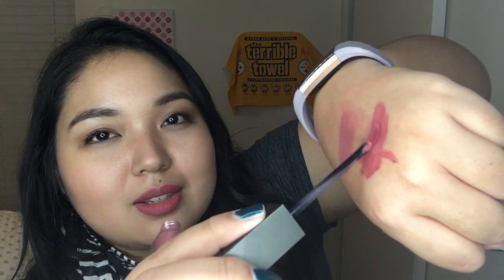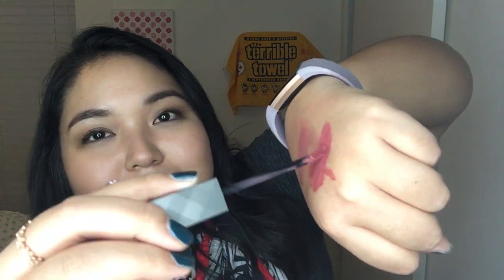The one thing that caught my attention when I first started using the product was the applicator. It is an extremely flimsy applicator, which surprised me because I was expecting something a little bit on the stiffer side. The ColourPop applicators are a lot stiffer and give you more control. But surprisingly, even though this is very flimsy, I do have a lot of control with it. You can see all the give that the applicator has — that just took me by surprise.